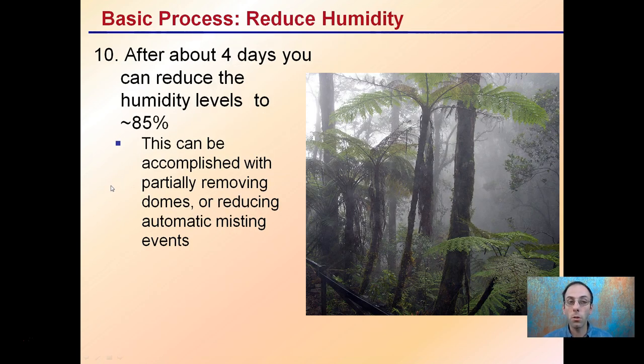Step eleven: after four days, you can reduce humidity levels to about 85%. This can be accomplished by partially removing the domes or reducing automatic misting events. You still want a humid environment, but you're starting to ease clones off from that 95% or higher level.